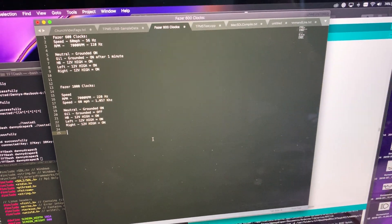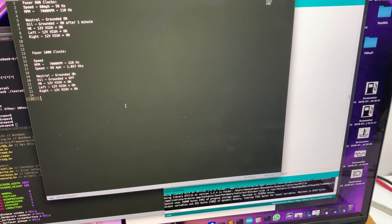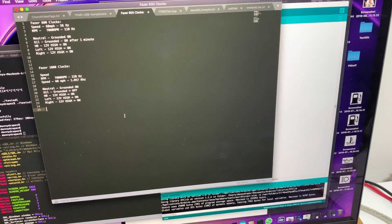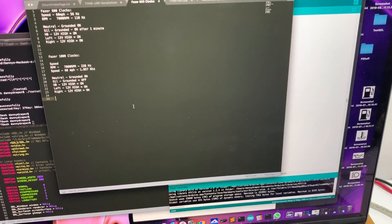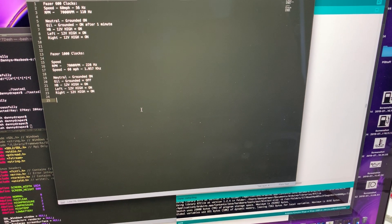Hey guys, Joe here, just doing some TFT-DASH research. Quite a few people have asked if the TFT-DASH could be made available for the Phaser 600. We're all in lockdown and isolation so what better time to do some research?